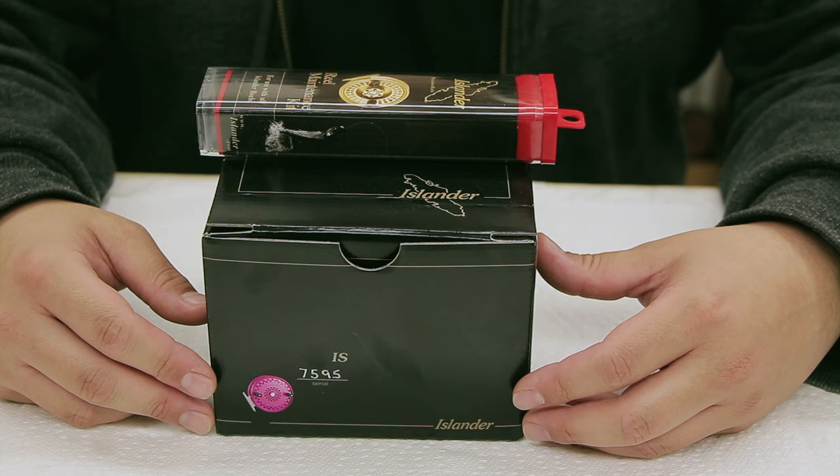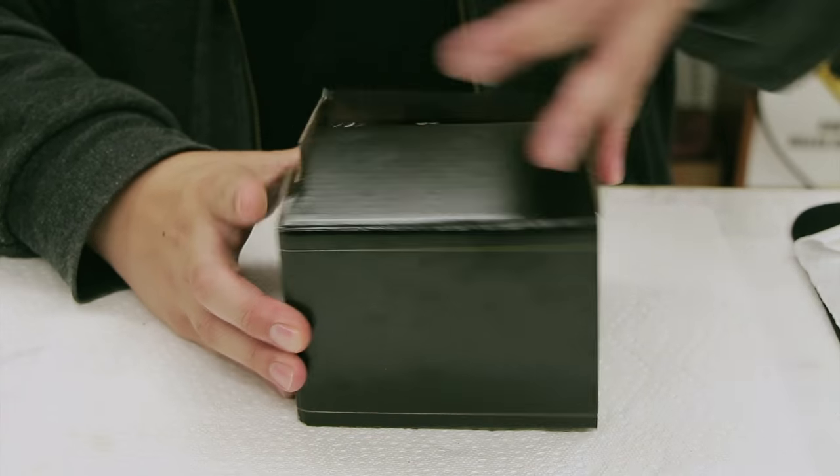Hi, my name is Mike Chan. I work here at Islander Reels. I am the lead builder and repair tech here, and I'm going to show you how to service, take apart, and reassemble your Islander Steelheader.